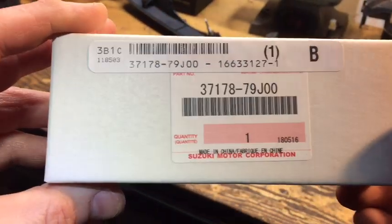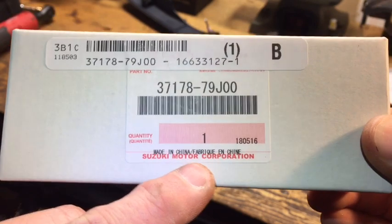Here's the original - this is a Suzuki part number, and on the box it says Suzuki Motor Corporation.